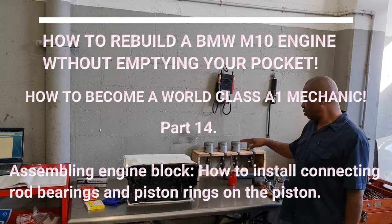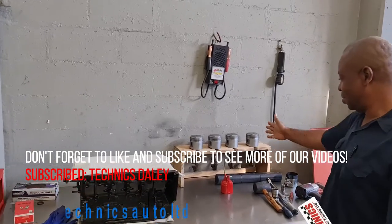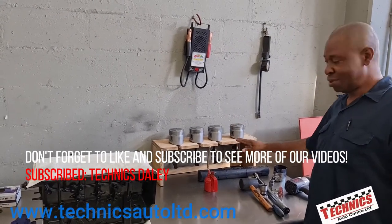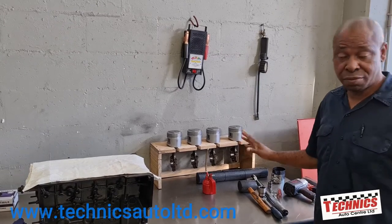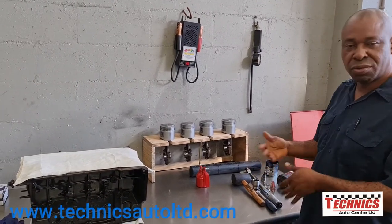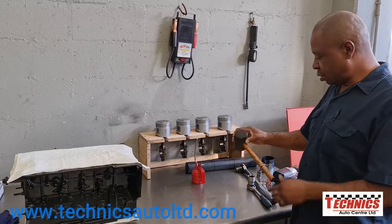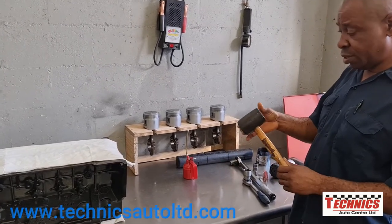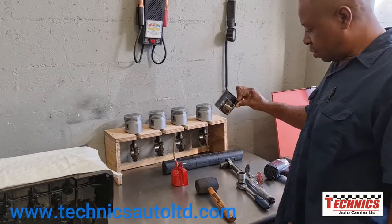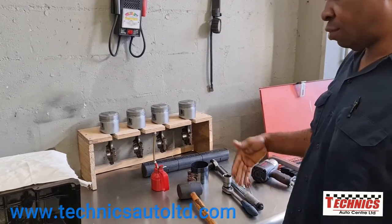We're going to install the pistons and see how the piston holding tool works - it's not an expensive thing, just something we made up. It's simple but gets the job done effectively. We have a few tools for each phase of the repair: a rubber hammer to knock the piston in, a piston ring squeezer, a torque wrench, and a regular ratchet to rotate the engine.